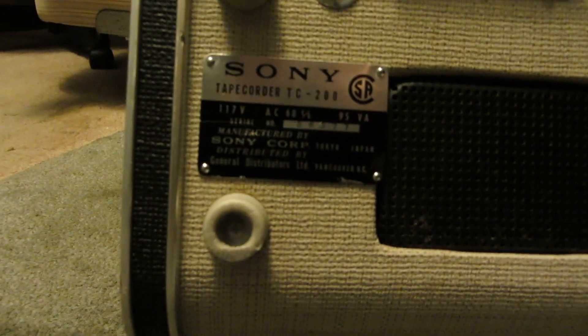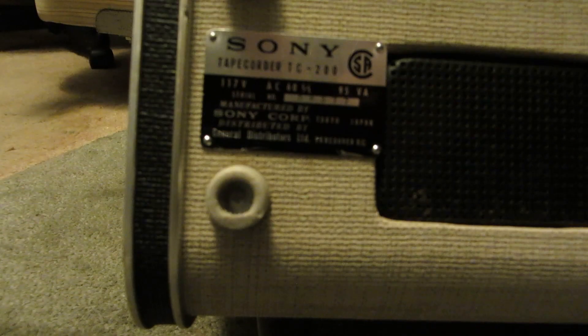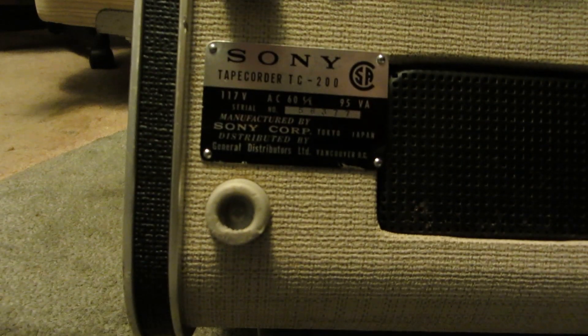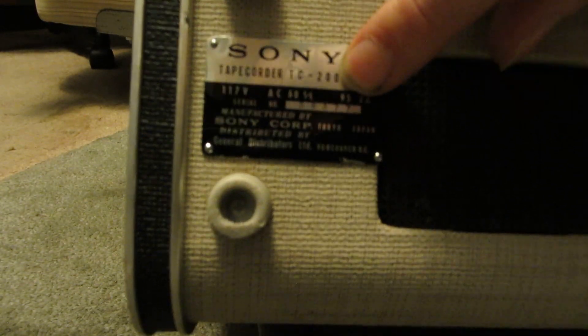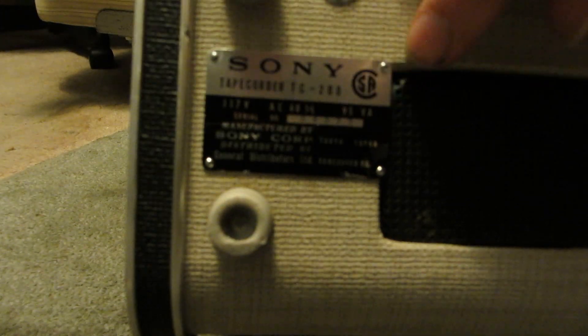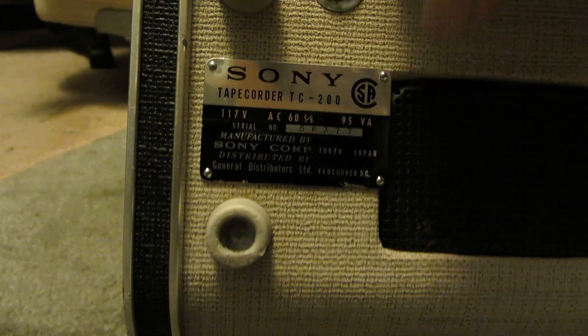It's a Sony tape recorder. I'm not sure when it was made — it's possible it could be 1977, or it could be 1963. I really don't know.